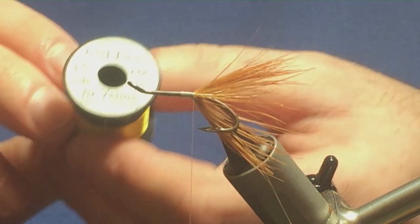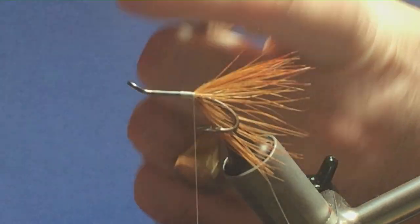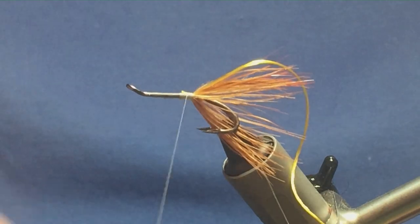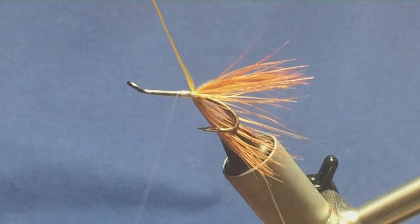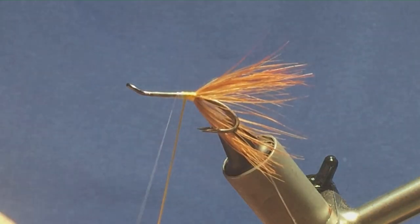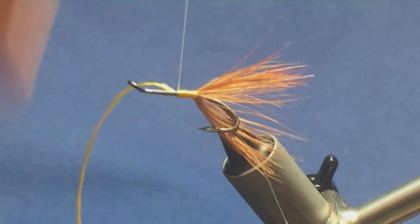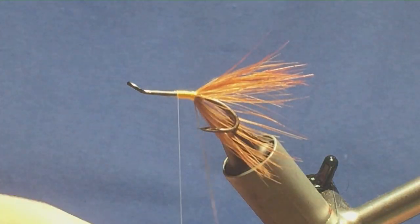Rear body — you need floss in bright yellow. Just knock a length of that off the spool and tie it in. The length of the rear part of the body. You need to leave yourself plenty of room — there are veilings on the fly. Just bring up your bright yellow floss, one turn slightly overlapping the other. Follow it around with thread, a couple of tight turns to secure, then trim away the waste piece.